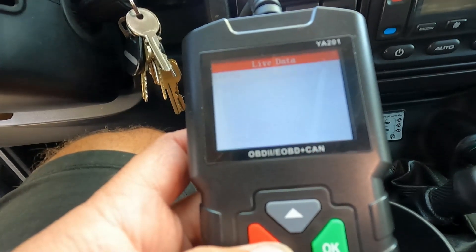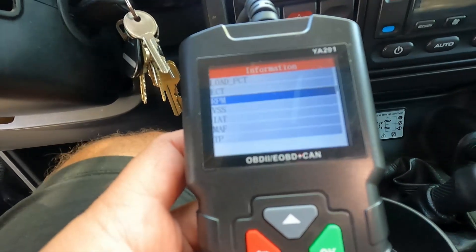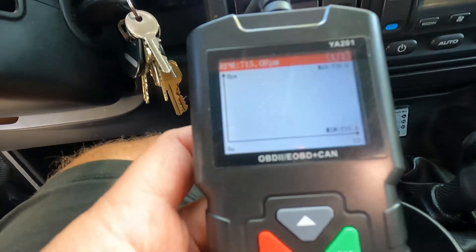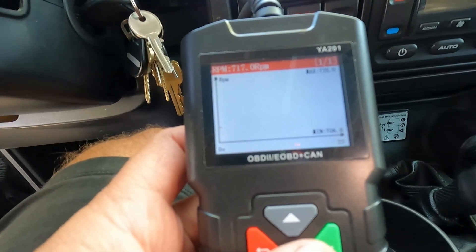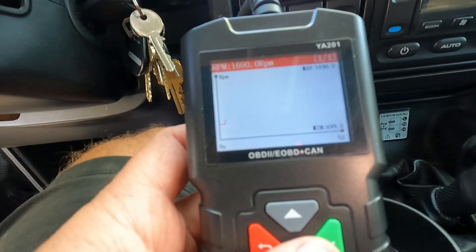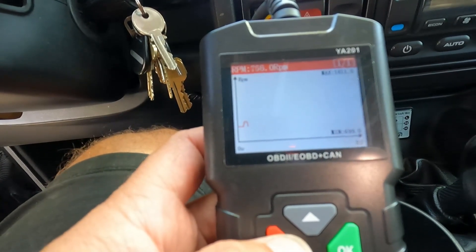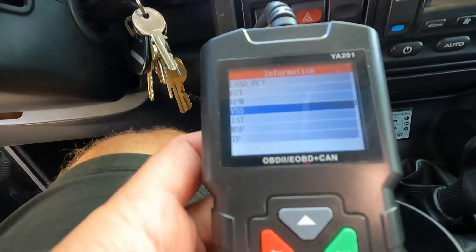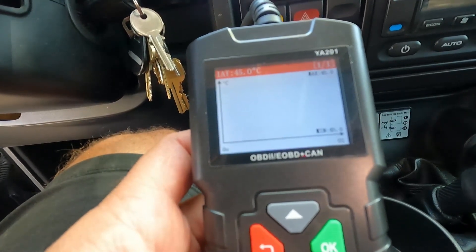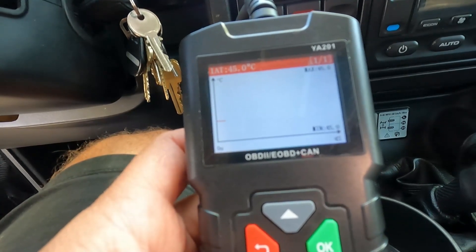Let's see if we can graph that — let's just do the RPMs. Hit OK and then back, and right now it's at 722-730. If you step on the gas pedal you can see it goes up, then snaps back down — pretty responsive. You can also graph intake air temperature, though that won't change much; it's just the temperature of the air coming into the intake.